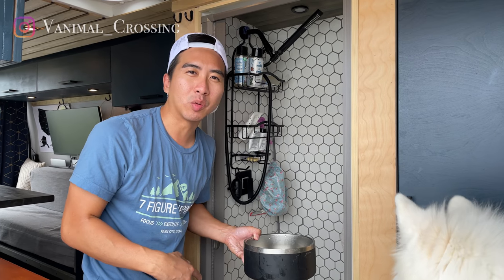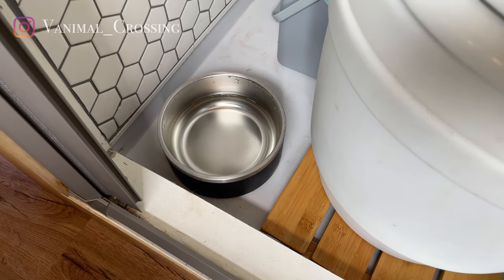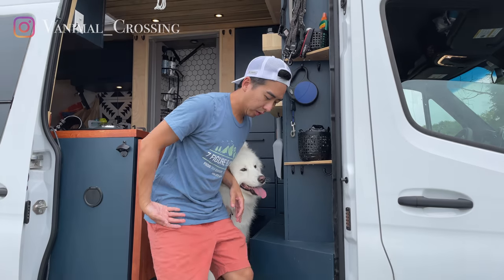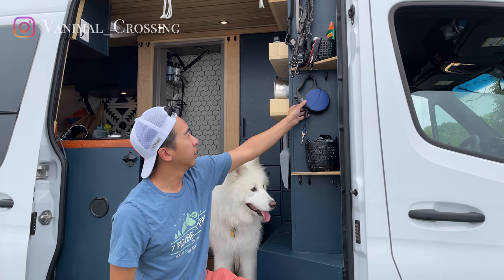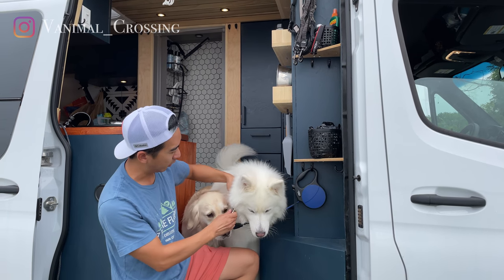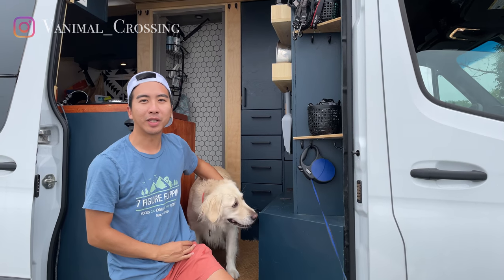We actually placed the water bowl inside the shower area. Maui is a pretty messy drinker, so when she spills water around the area, it will just go down the drain in the shower. And if you notice, we actually have a lot of hooks on the front of the van. This is where we hook their leashes when we open the doors, so that when they go out, they'll stay secured.